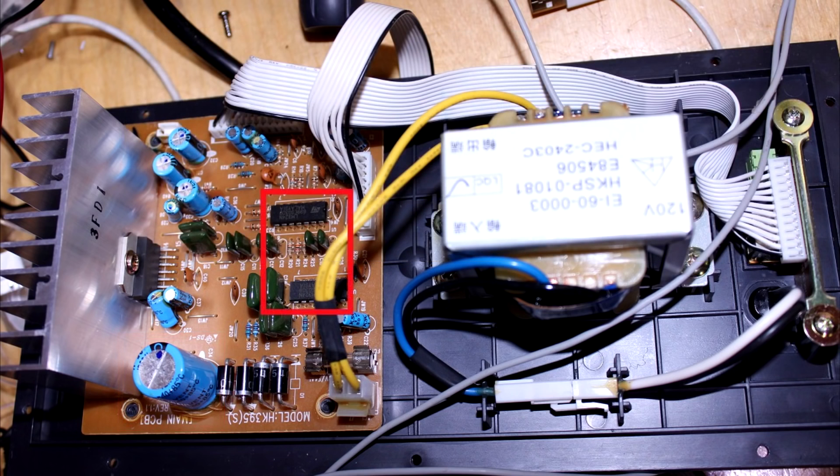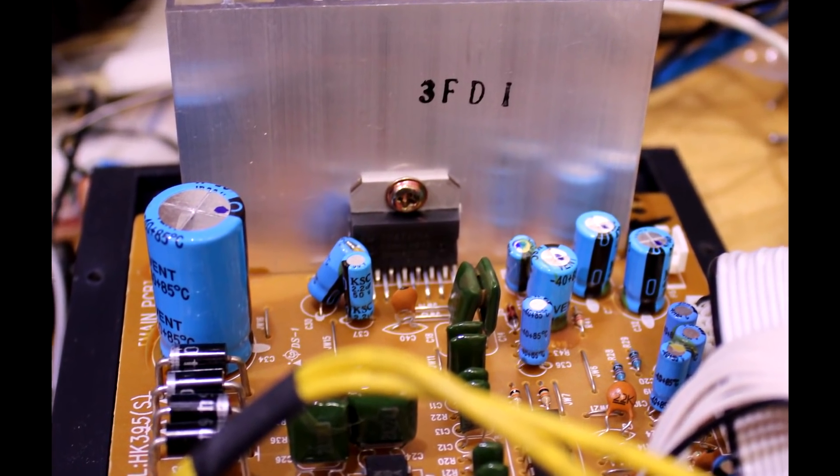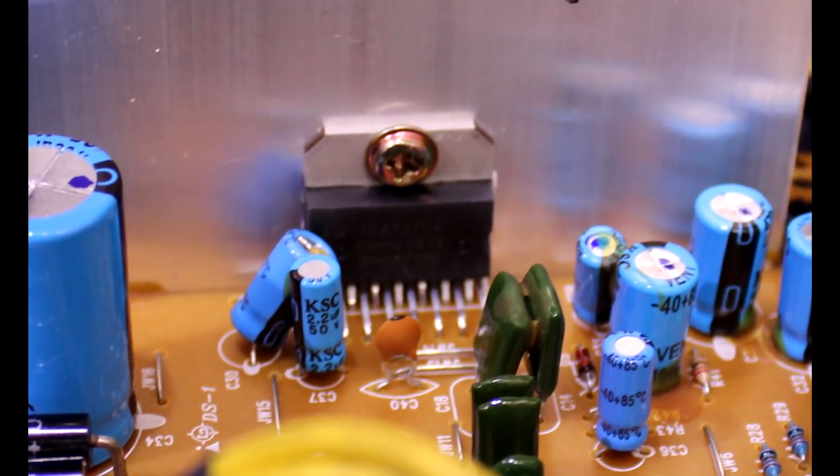The other thing on that circuit board was a couple of LM324s, which are op-amps for adjusting the volume input. But the IC that we're going to analyze today is that large component on the heatsink, which is the single chip audio amplifier.